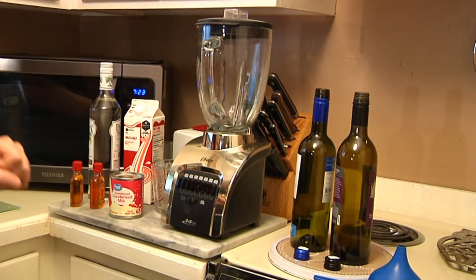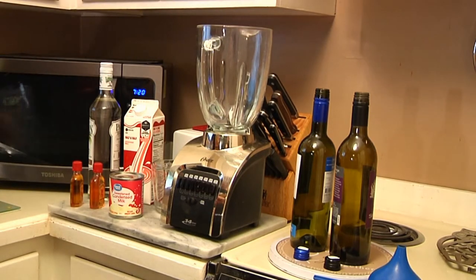Over here we've got the container where we're going to decant the finished product when we're through. So let's get started — all it takes is a blender.